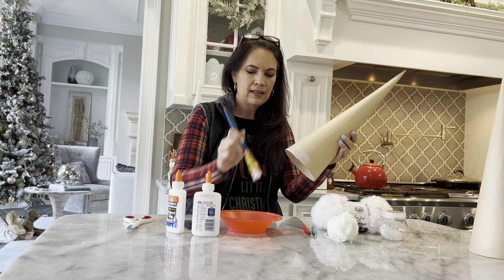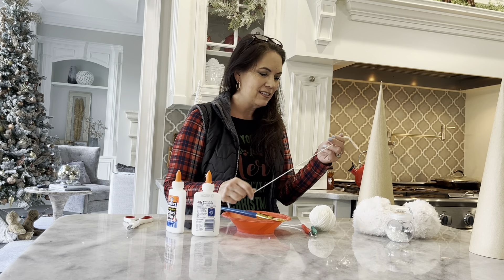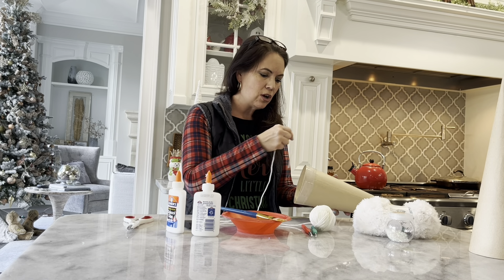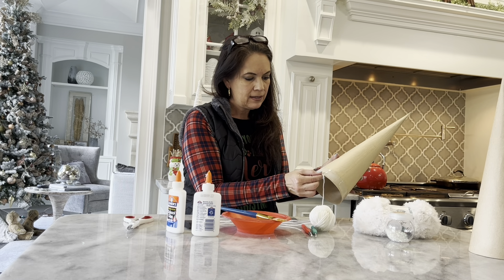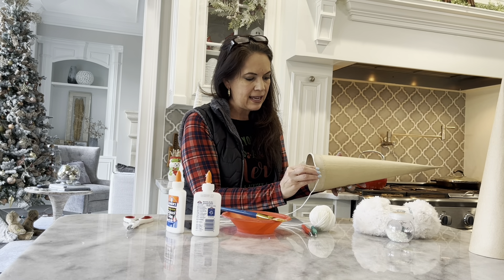All right everyone, let's get started — this is the fun part! Let's put some glue in our bowl. I actually like the brush a little bit better, and what I'm going to do is just make about an inch or two around with glue. I like to start at the bottom because of gravity — if you start gluing at the top and it starts dripping down, it's not going to look as even. So you want to start at the bottom and build up.